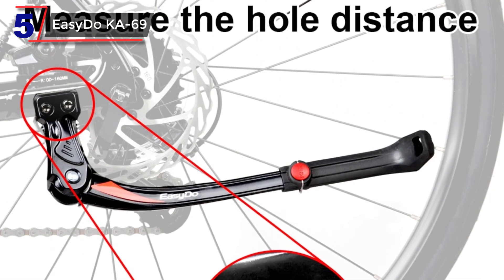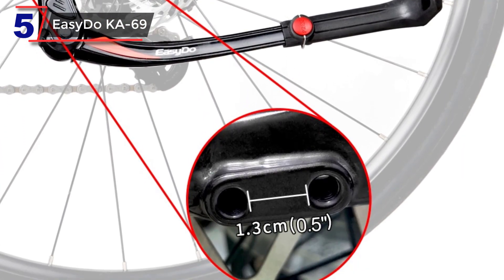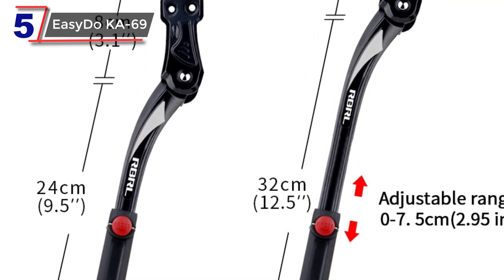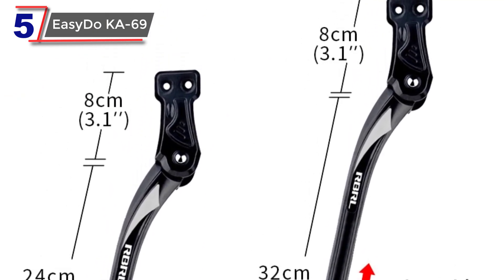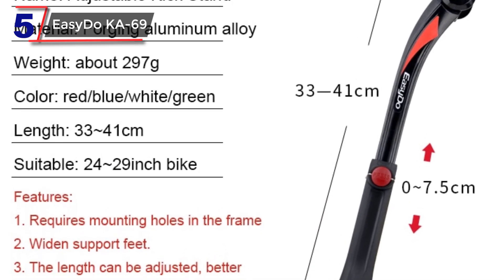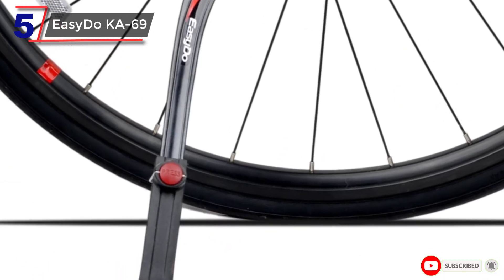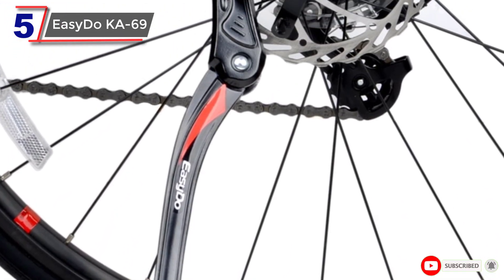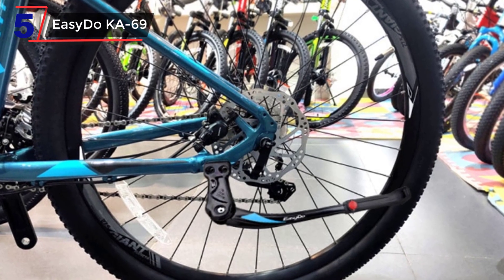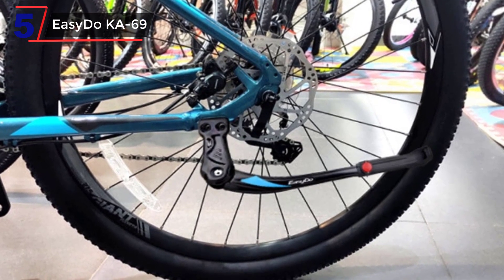Another important feature of the Acido Adjustable Bike Kickstand is its durability. It is made of strong and lightweight materials such as aluminum alloy, which can withstand the wear and tear of regular use. When choosing a bicycle kickstand, it's important to consider factors such as weight capacity, ease of installation, and stability. You may also want to read reviews from other cyclists to get an idea of how well a particular kickstand performs in real-world conditions. Overall, the Acido Adjustable Bike Kickstand can be a useful accessory for any cyclist who wants to keep their bike stable and secure when it's not in use.